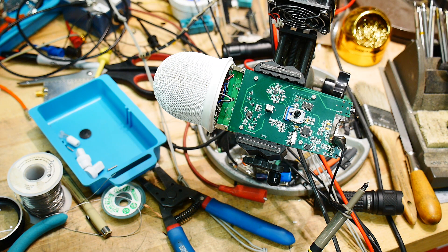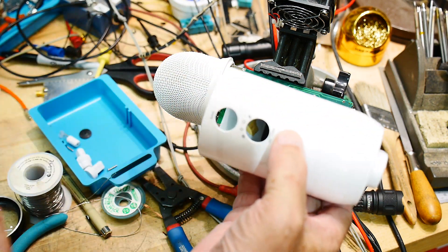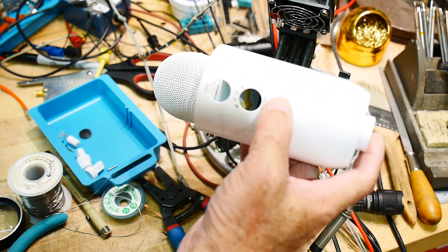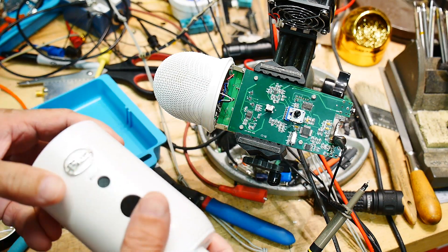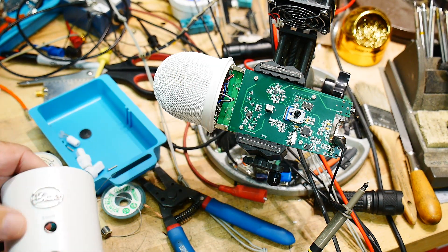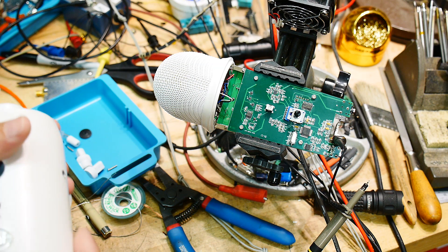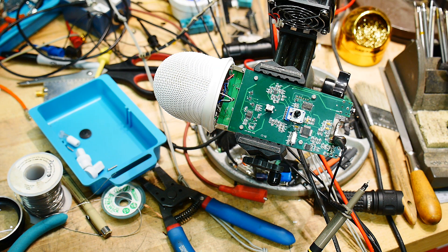What's on the workbench today? It's a dead Yeti. If you're not familiar with these, they're microphones - this is the case. It's a big white microphone. This is a Blue Yeti, my daughter's boyfriend's microphone, and it died so he thought maybe I could fix it. It's kind of a complicated microphone.